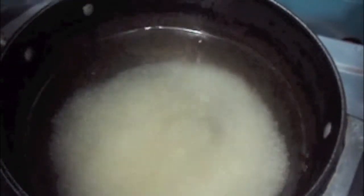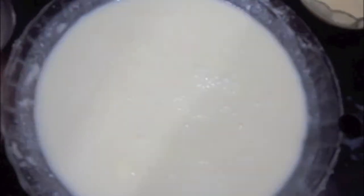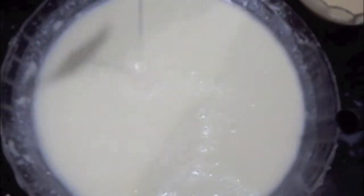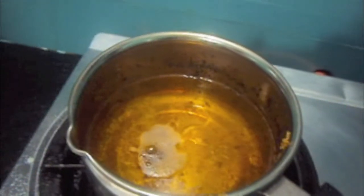For the sugar syrup, we will take 2 cups of water and add 1 cup of sugar to it. Our batter is ready — as you can see the consistency. Now we will fry our geva.